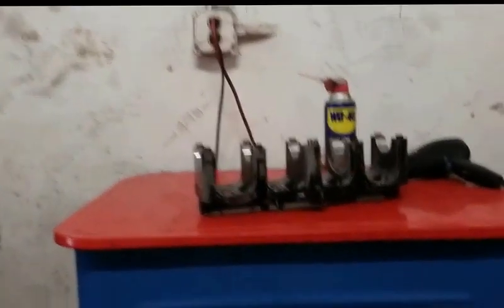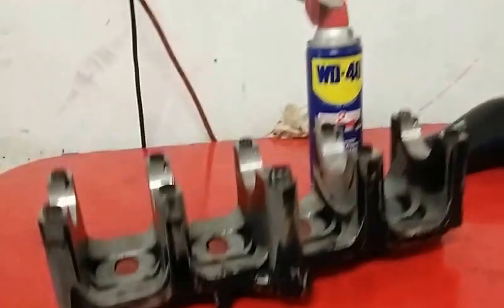Hello again and welcome back to VHB Engines. Stop making fun of my intro, Anthony.